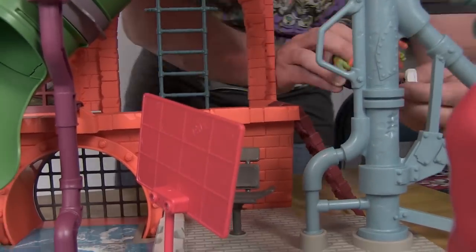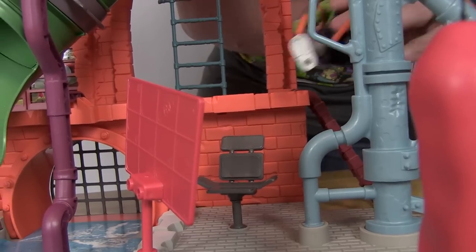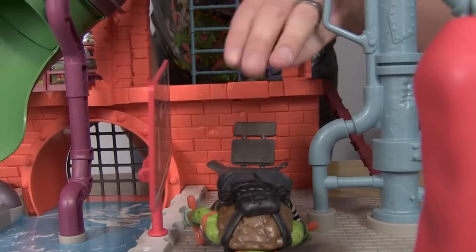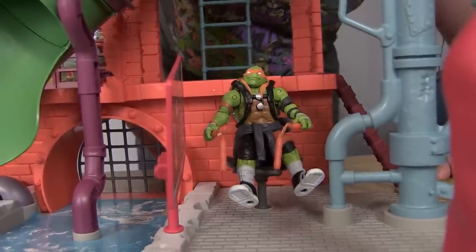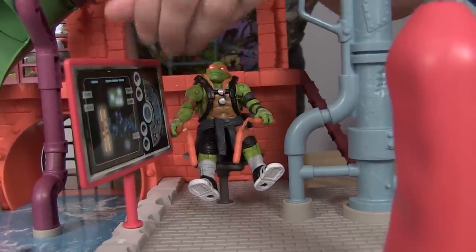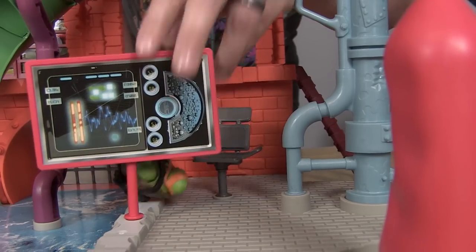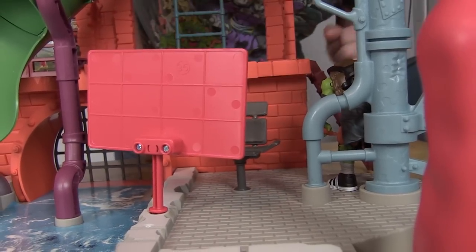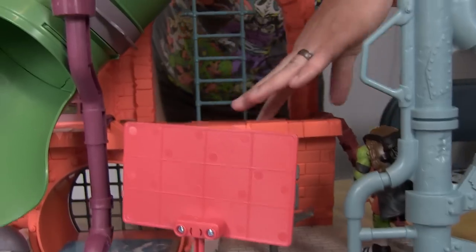For example, if you take Mikey over here, you can set your turtles right in front of the screen — they can hang out watching the TV or monitor. Up here we have the same platform, and while the back orange brick area features a lot of the same action features as before, the base and overall layout are noticeably different.